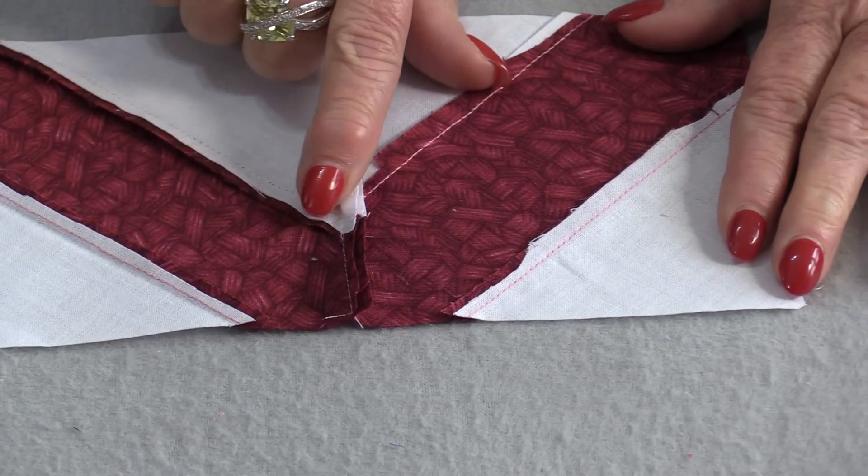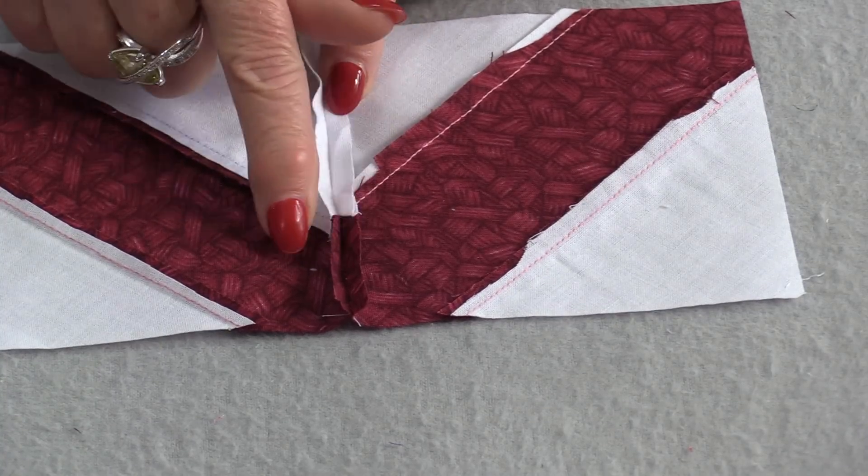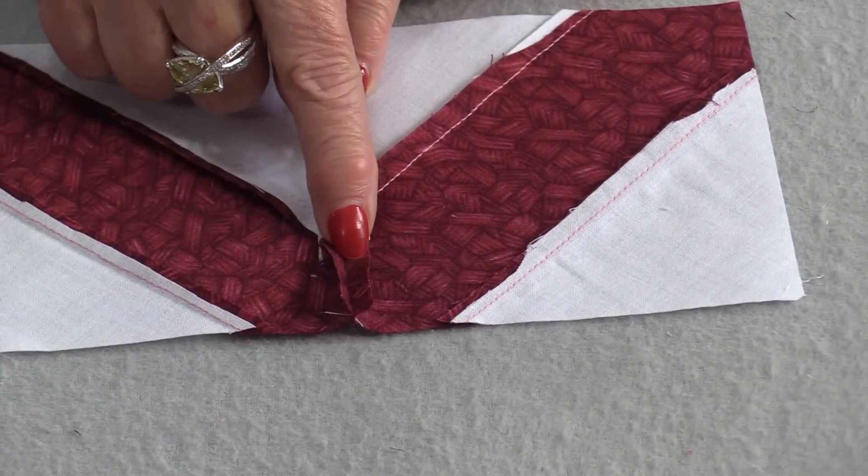Regardless of whether we press the seam in one direction or the other, or press it open, there's less bulk because it's like little steps underneath.